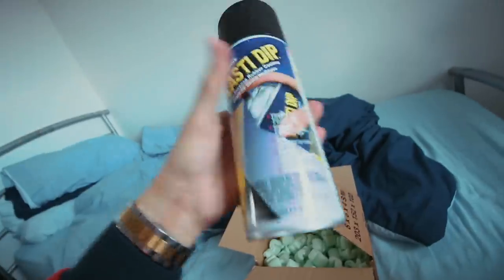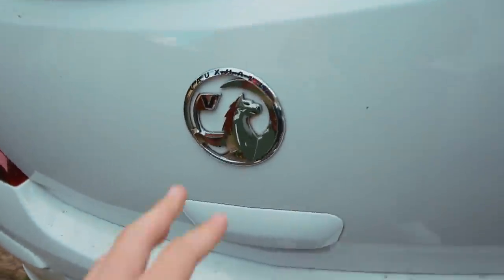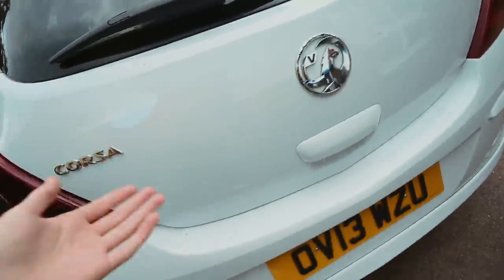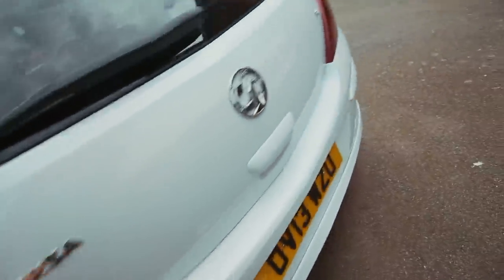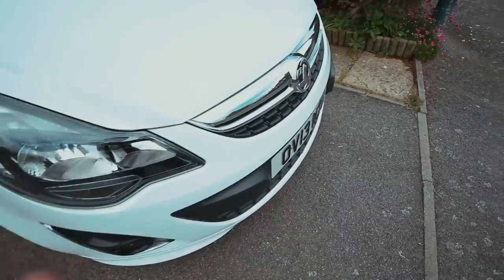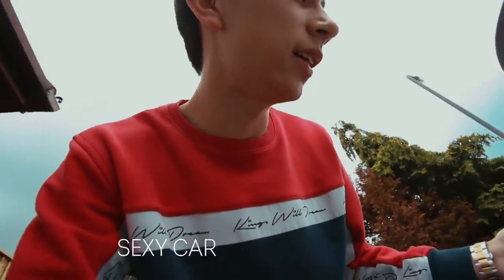Plasti Dip - this is basically removable spray paint, if that's what you want to call it. You can basically peel this off if you do it correctly. I wanted to try this out on my car for a while, because there are chrome bits on my car. I've always wondered what they'll look like if they were black. Simple things like the fog light chrome bits, the badge, and the front grille - which looks sick already. I want to turn this from a sexy car to a more sexy car.